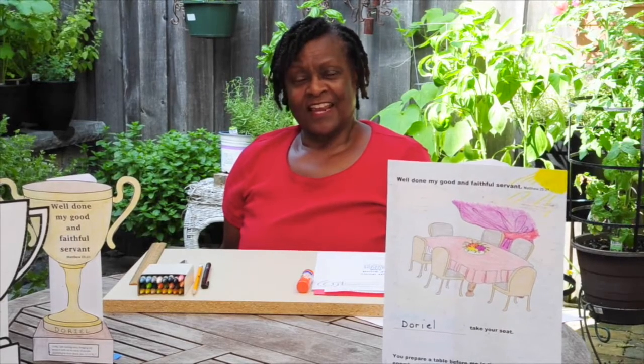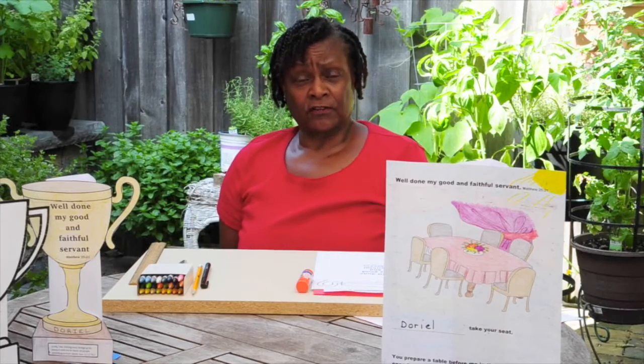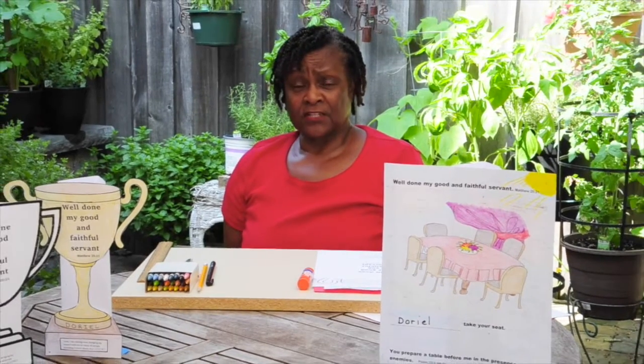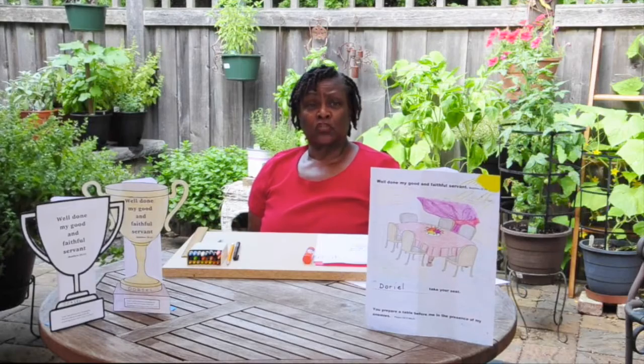Welcome to our final 2020 virtual VBS craft session, day five. Have you noticed that each craft session I've worn red? Red represents the blood that Jesus shed for us on the cross so that we could have salvation. Today's craft represents the reward that we will receive.